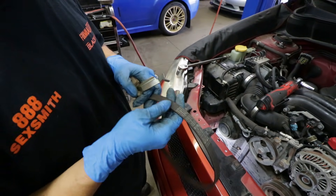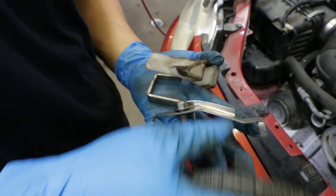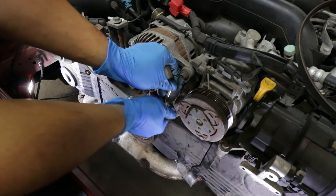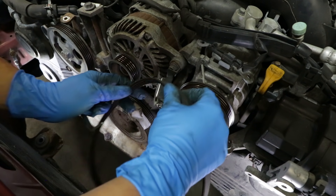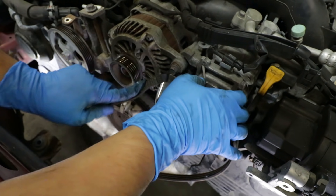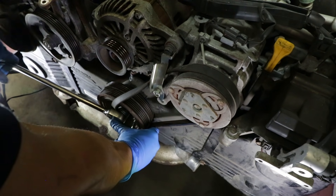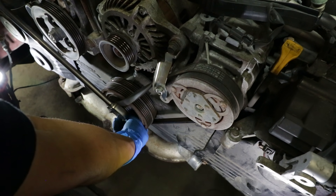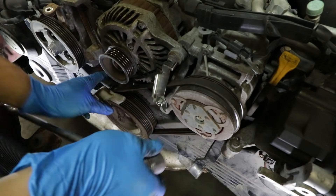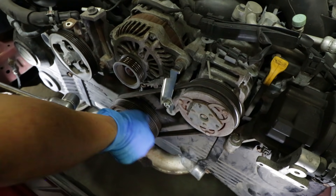Next we need to install the Subaru OEM stretch-fit belt, and in order to do that we need the Subaru OEM stretch-fit tools. Install the guide and the plastic guide for the crank pulley, put the belt on, and the metal bracket holds the belt in position. Sometimes this takes some trial and effort. One way of doing this if you don't have the tool is with a screwdriver, but you could cause some damage to either the crank pulley or the accessory component.